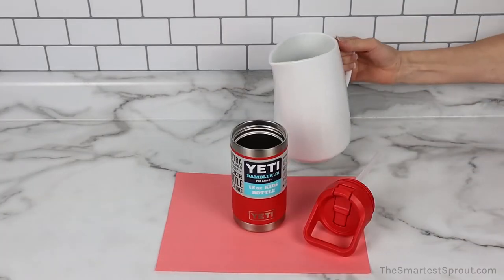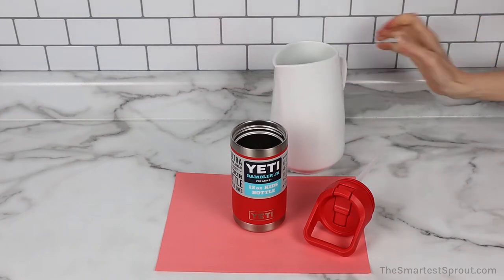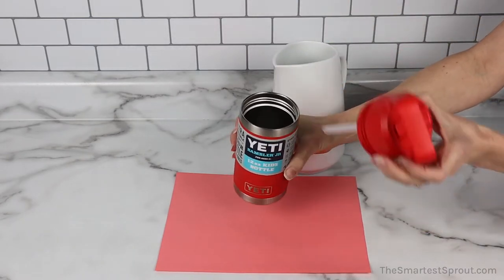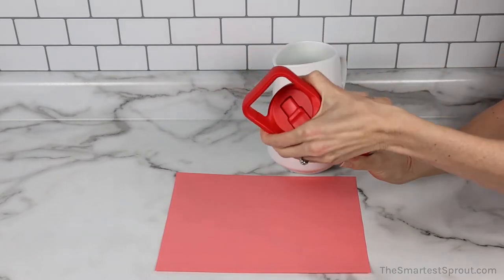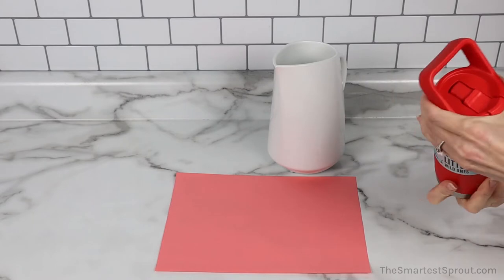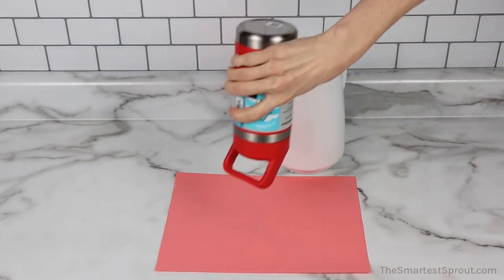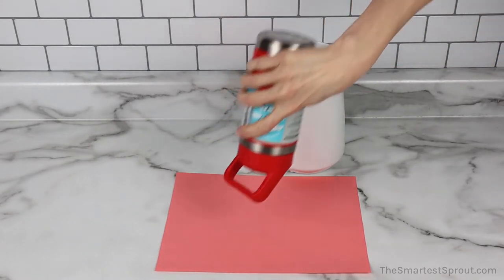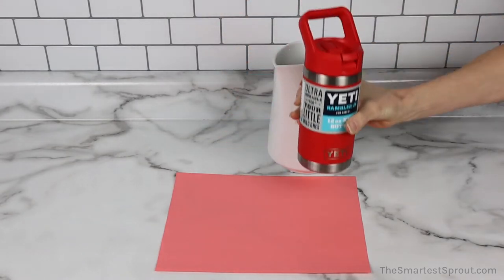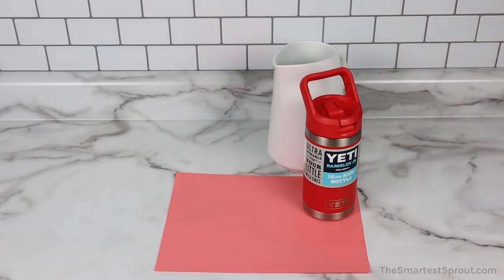Next is the Yeti Rambler Jr. And now to test the seal. Even with rough shaking, no drops are coming out of the Yeti.